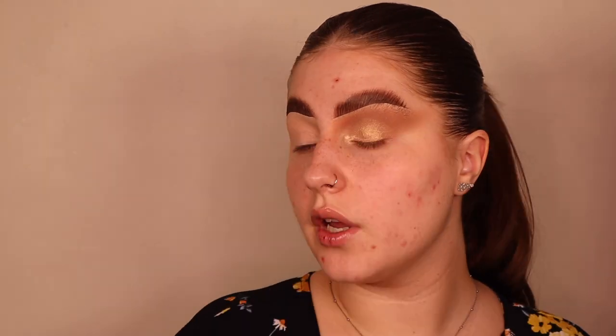Beauty Bay eyeshadows are literally my favorite. Get your finger in the little socket here and blend up to that point — not in your crease but just above — because it helps contour your nose. I'm going to add a little bit of the gold color on the outer corner so as you turn your eye you have all types of shapes going on. That is basically the entire eye look.